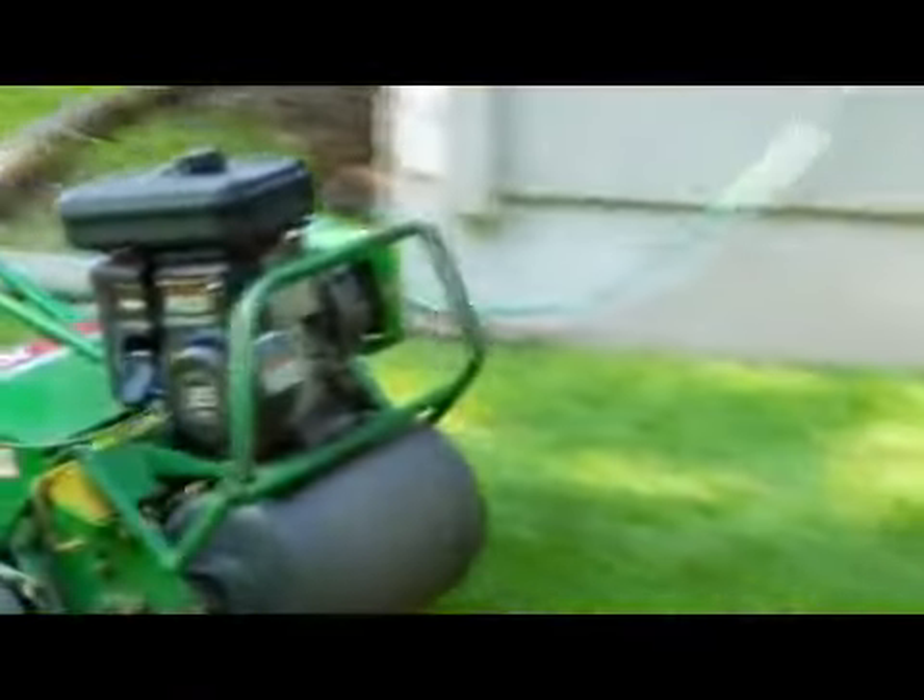There is really no certain set one, two, three procedure. Depending on the time of year that you start, you pick up at that location and go forward. Things that we do and things that will work for you: you want to be sure that you aerate the lawn once every year.